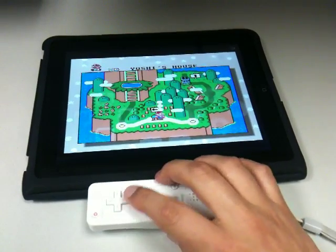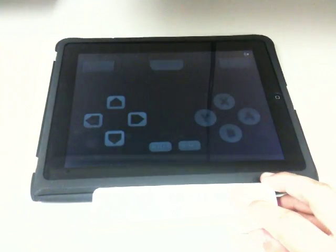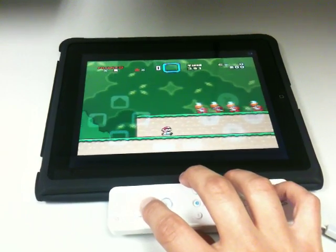So this is kind of hard to do with one hand, as you can see. And I can begin playing Super Mario World.